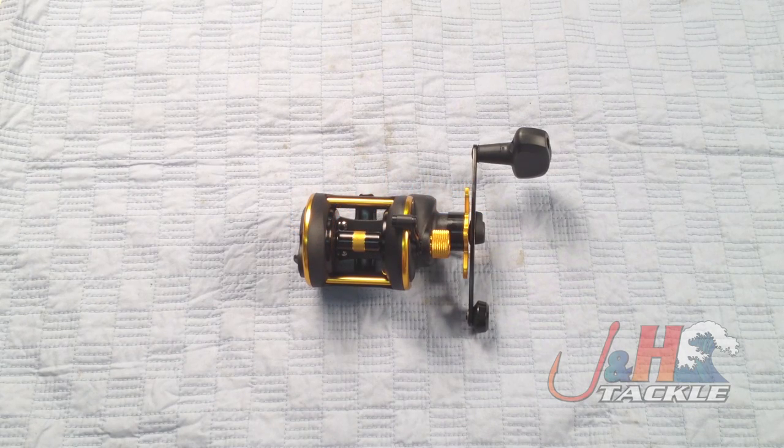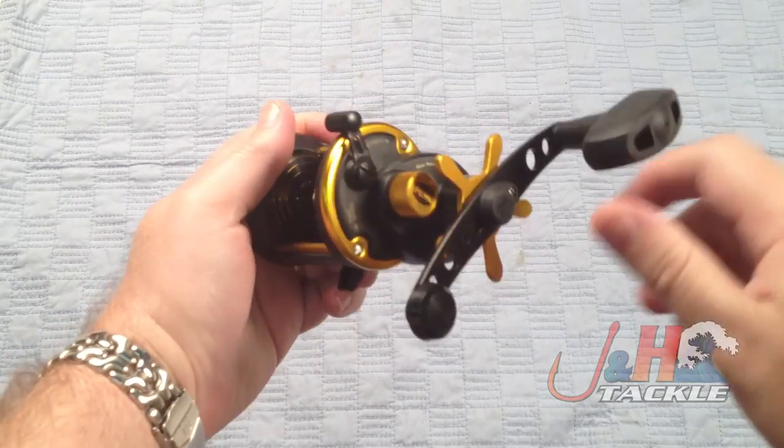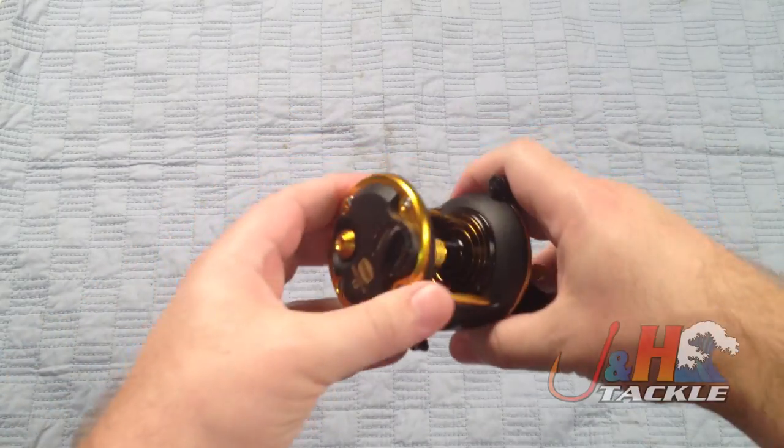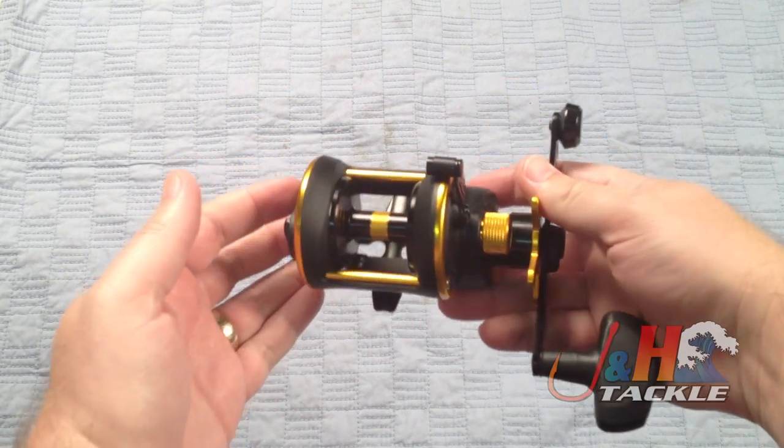Hey, it's Josh over at J&H taking a look at the Penn Squall SQL 12 conventional reel. This replaced the 525 mag — if you're familiar with the old 500 series from Penn: the 525, 535, 545, 555 — sometimes called the GS series.